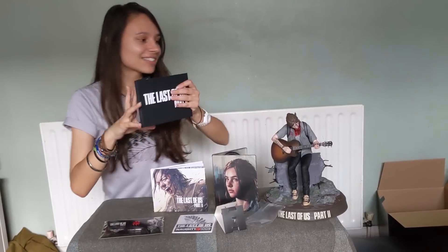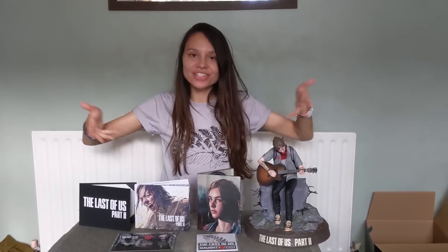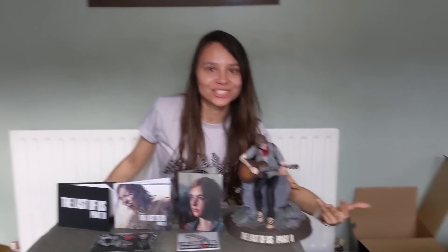Oh, that's nice. That's cool. So there we go — that is The Last of Us Part II Collector's Edition and everything that I got in it. I'm very excited to now pack this away and go and play the game and find a place for my Ellie statue to live forever. Thank you so much for watching. I hope you too enjoy the game, and I shall see you on the other side. To the edge of the universe and back. Enjoy and survive.